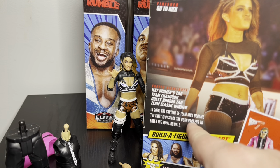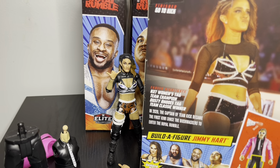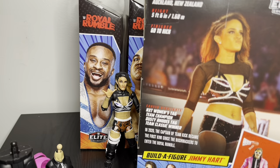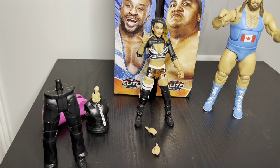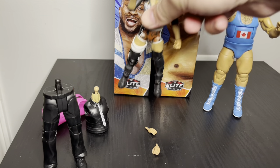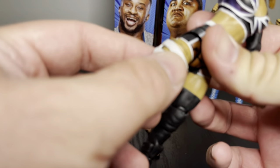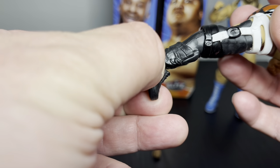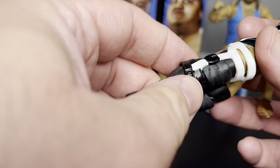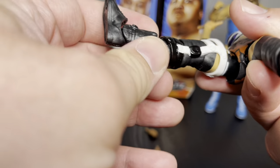Whoever wrote the bio was a gentleman because they didn't put her weight. The figure is just okay to me. There's a bad ankle issue with a huge gap right there, and she's got a knee brace but looks like she should have had an ankle brace to go with it — you can see it's really bad. Her leg kind of bows out from the joints.